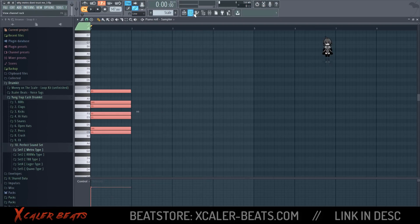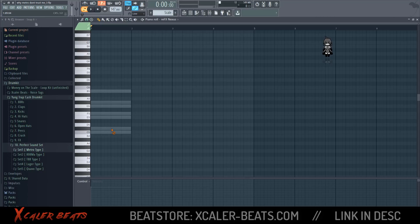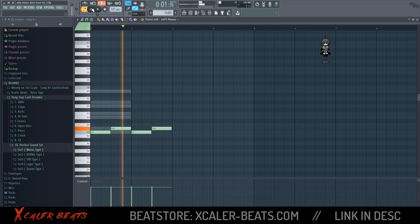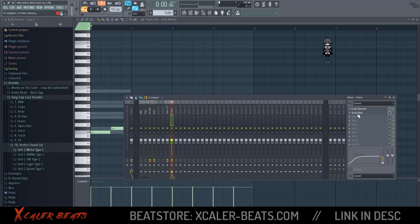To demonstrate how a beat can sound with this scale, we open up a piano. For this I'm using Nexus, and now we're just clicking in a melody. For example, you can make something like this.